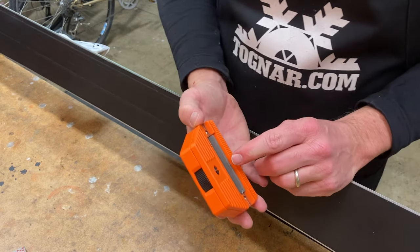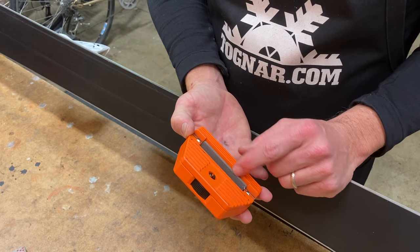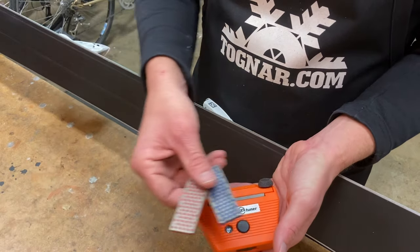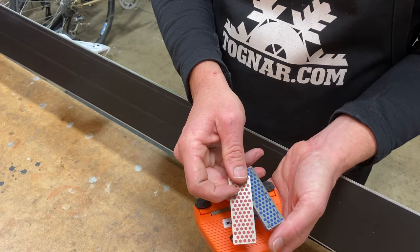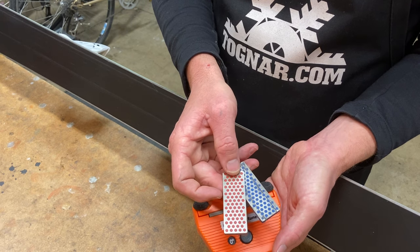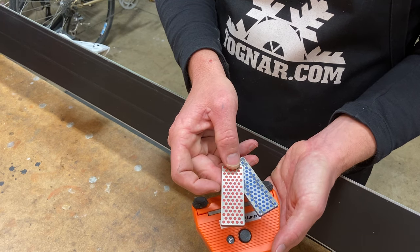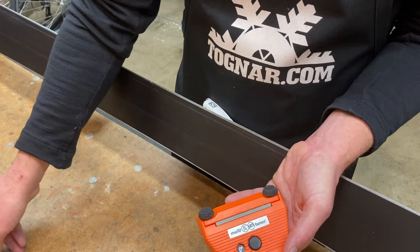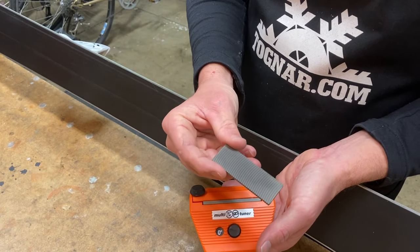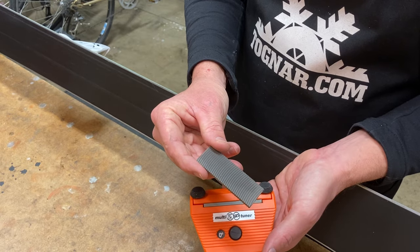It ships with a 70 millimeter mill file that comes with the tool. Optional inserts are 70 millimeter DMT diamond stones. It'll also fit the Moonflex 70 millimeter diamond stones, and for more aggressive side edge filing it'll also accept a 70 millimeter pansar file.